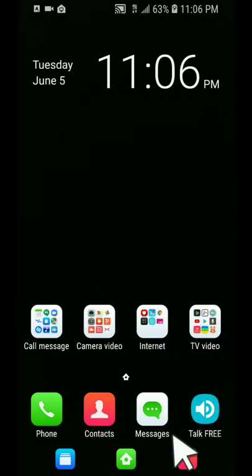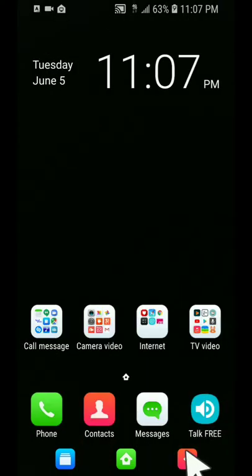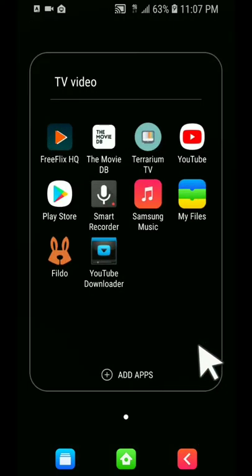I also have the internet — actually three browsers. I've got Chrome, and I can click on it to go to the Chrome browser. I can click on the Samsung browser, and I also have an ad-blocker browser. So you can definitely get on the internet and surf the web.